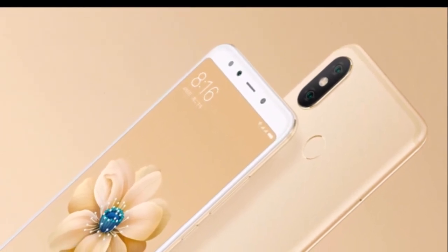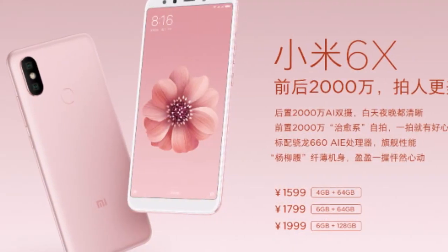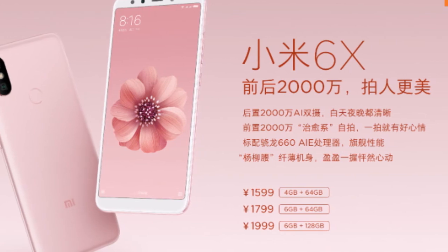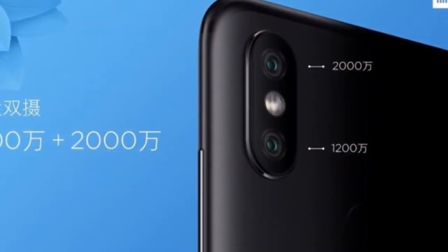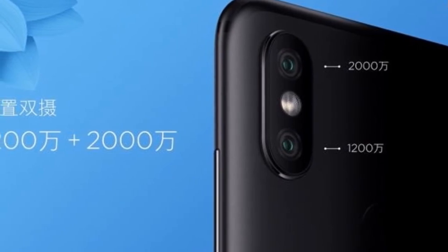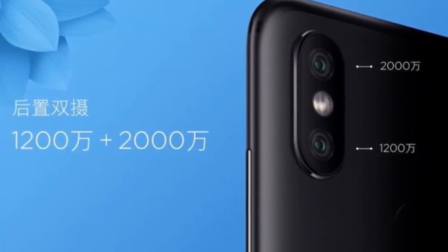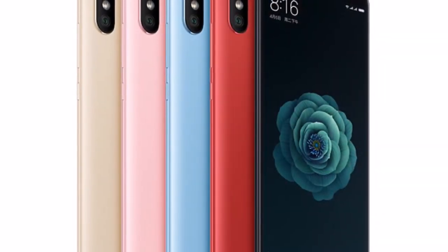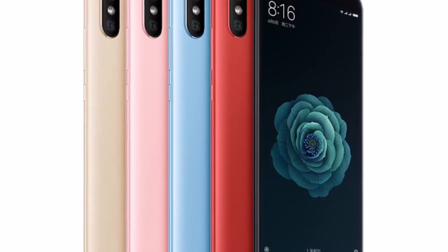Overall the package is very nice, especially the 6GB with 64GB variant. Let's see what the price is going to be in India and especially in Pakistan. When the device comes to Pakistan, I will definitely do more videos about it. Make sure to subscribe to the channel and hit the bell icon so you can catch those videos too. If you liked this video, give it a thumbs up, share it, and subscribe for more videos like this.